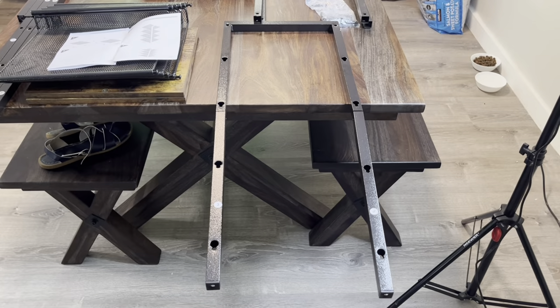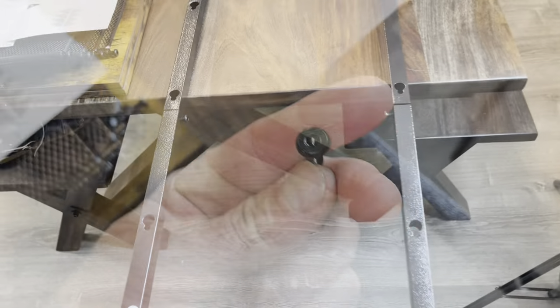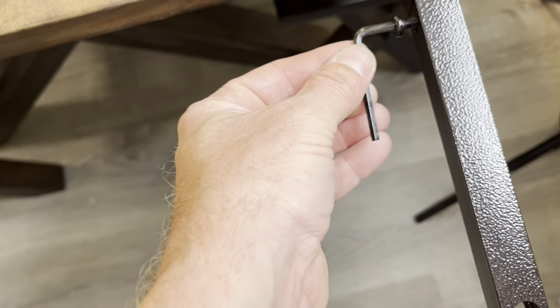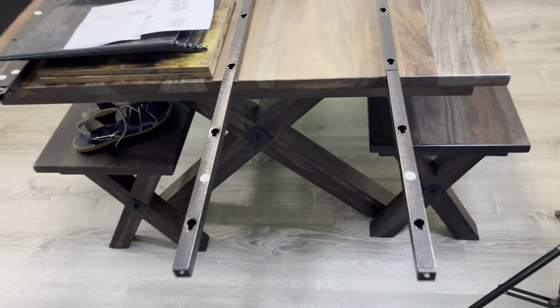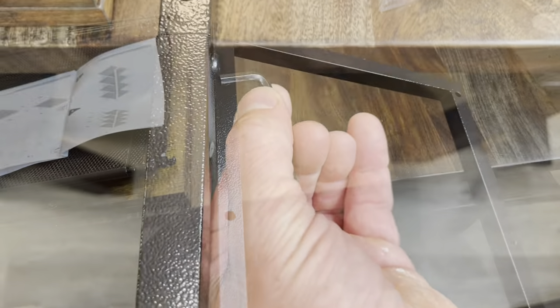Right through there. Make this connection with the B fasteners as well. There's the B fasteners on the inside. Again, four and two pieces of threes. Snug these down nice and good here. That side too.